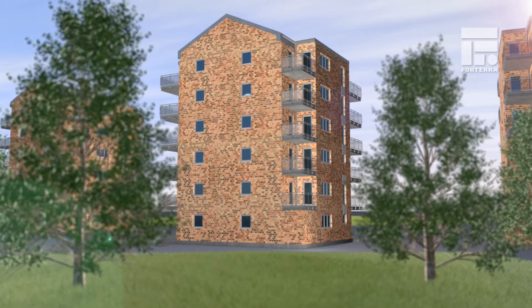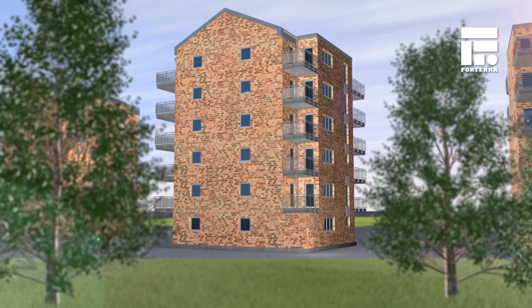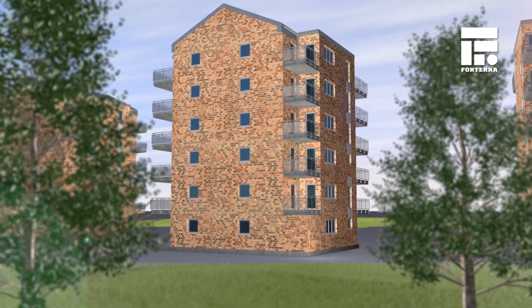Shorebrick is the brick facade system the industry has been waiting for. This fully non-combustible system offers all the benefits of MMC whilst maximising architectural flexibility.